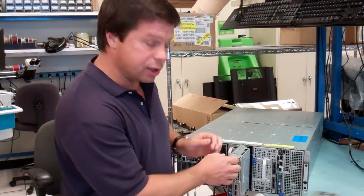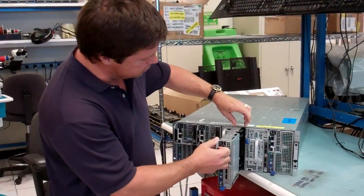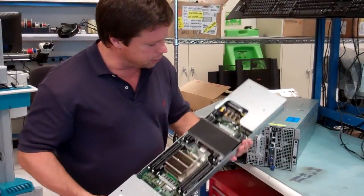Let's start here. It's a single-wide sled. As you can see, it occupies a single-wide space in our 4U chassis.